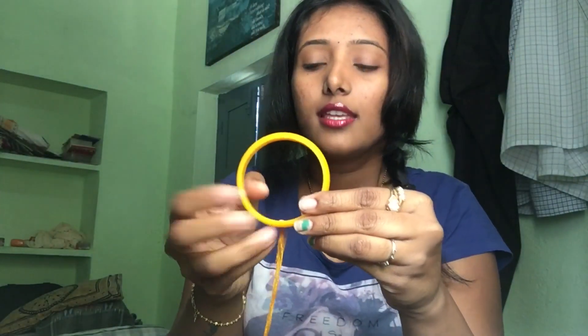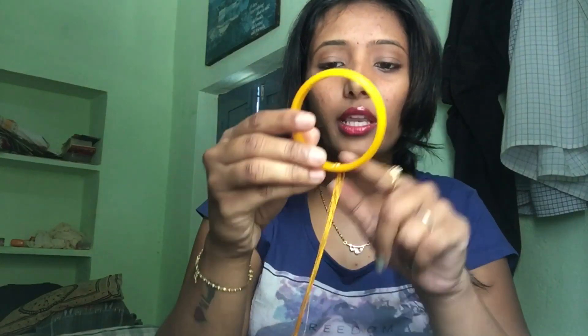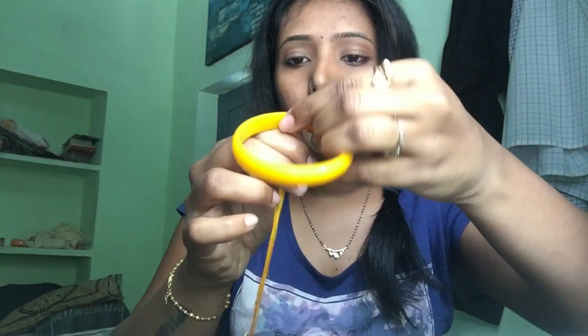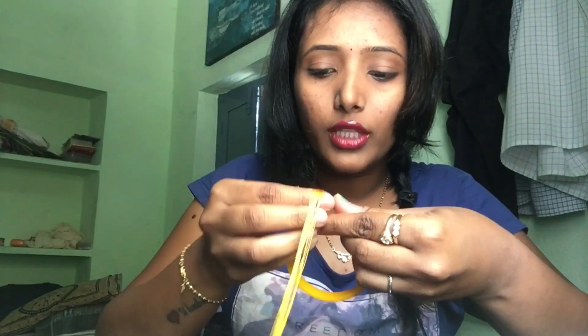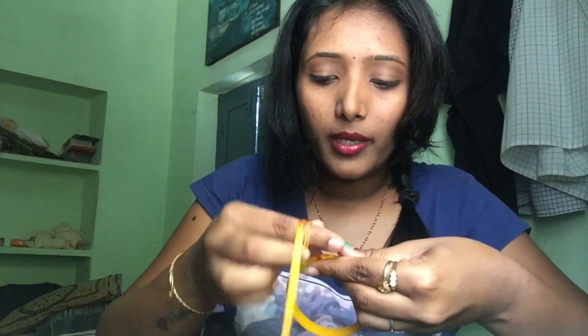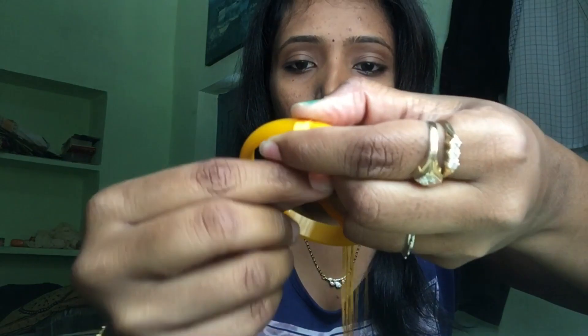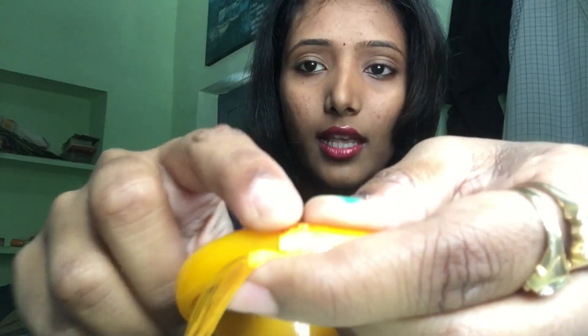If it's sticky, I will wrap it. I will put a finger in this direction and put the thread in the same direction. I will wrap it consistently in the same direction, putting the paper check on and wrapping it all the way down.